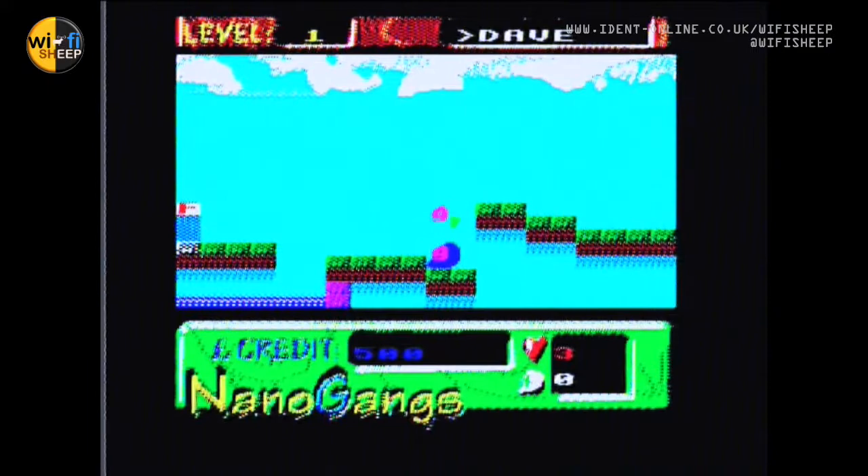We have another nano game to rescue, so we pick them up and then head to the finish gate.